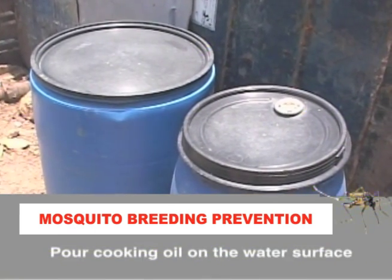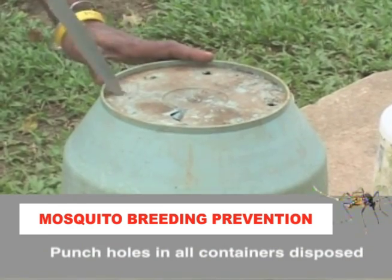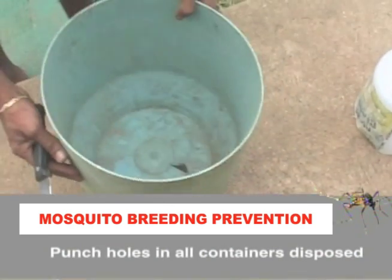If this cannot be done, pour cooking oil on the water surface. Punch holes in all tins, plastics and beverage boxes to prevent the collection of water before disposal.